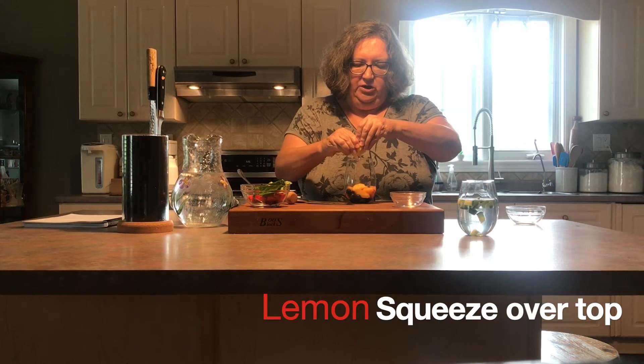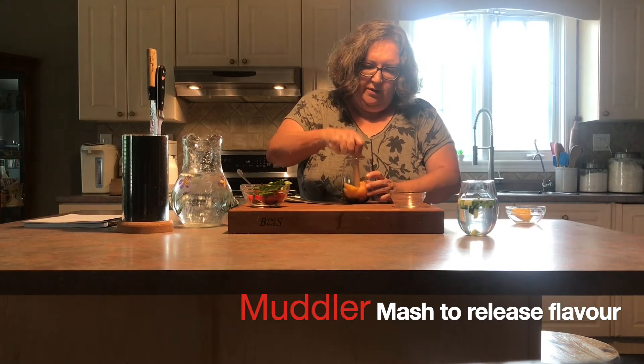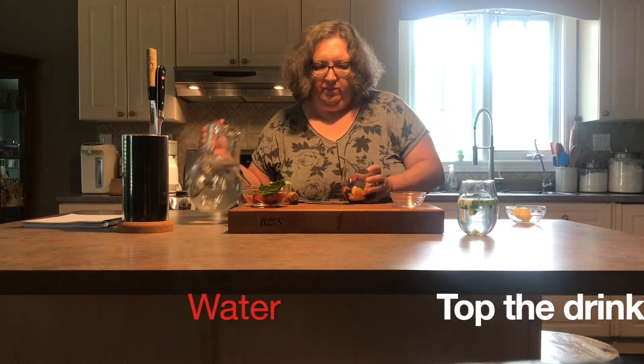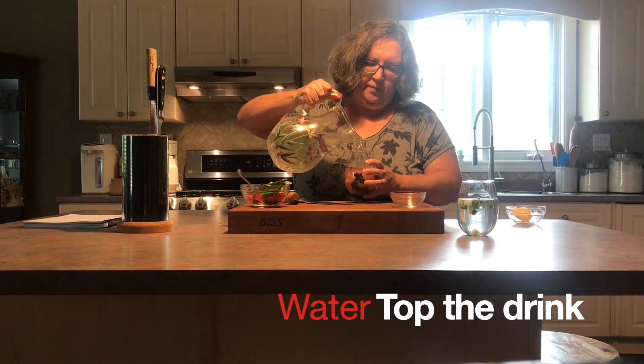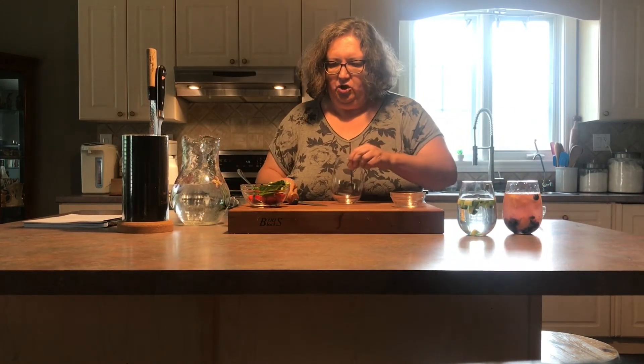This will help keep the peach slices from browning too. Again I'm just going to take my little tamper, squash those blueberries a little bit and release some of the juice from the peaches, top it with my water and you're good to go.